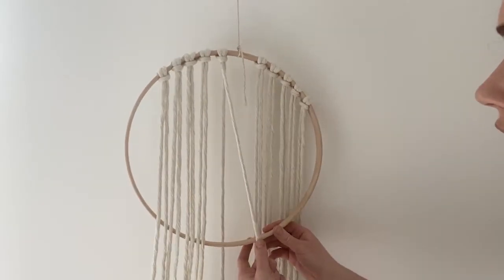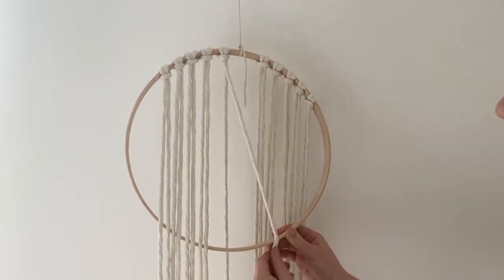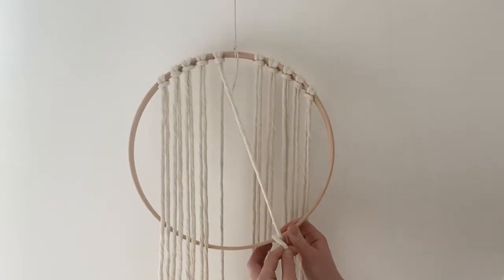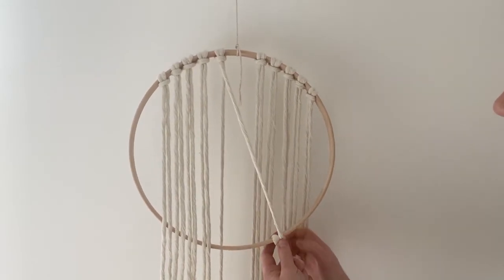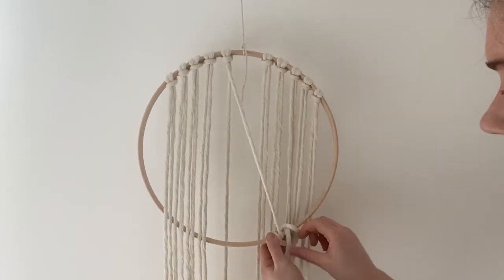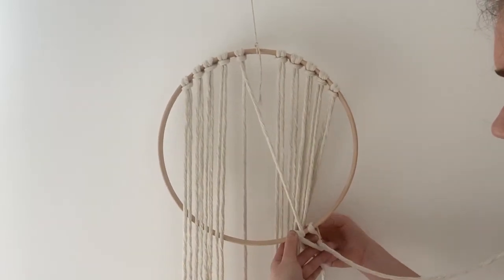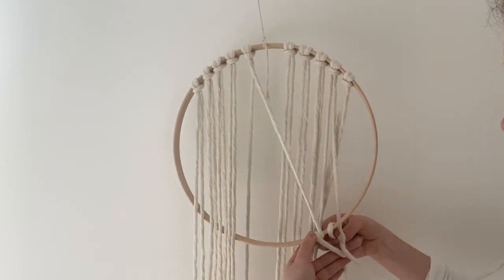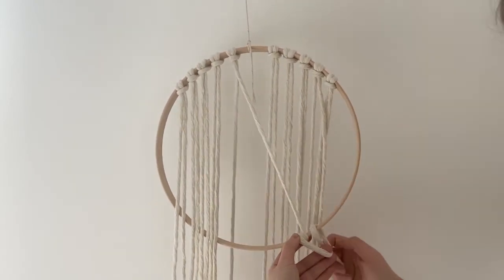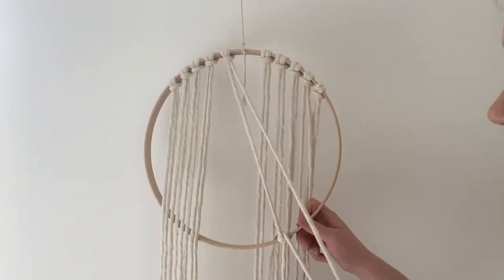To add my first string, I'm gonna take my cord, go over the front of the hoop, under in the back, and pull it around so the string is looped around the back. I'm gonna do it one more time — this time going around the right of my string. See how I've got my U-shape here? I'm gonna tuck my string through that shape and pull.